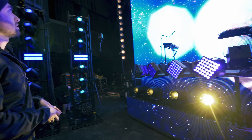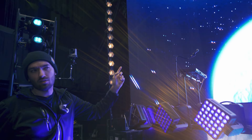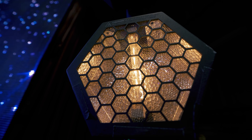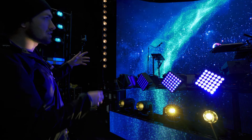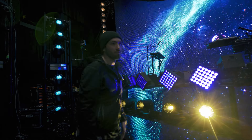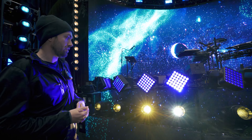Moving on from there, the LED wall is framed on either side by Portman Hex Alliance fixtures. They come in strips of six and have little joints so you can put them in all different shapes and configurations, but straight lines are good enough for me. There are 12 individual cells on each side, giving us a total of 24. It provides a nice warm frame for otherwise entirely LED or high intensity discharge fixtures.